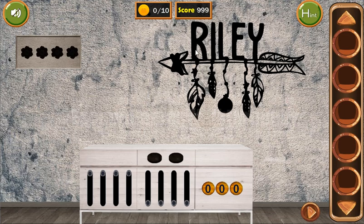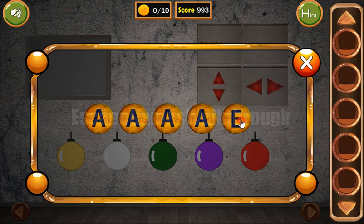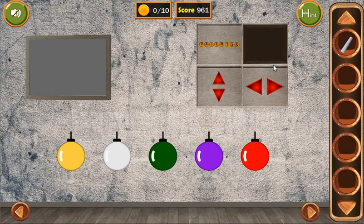So here we can see the first hint. It's a word: Riley. But the arrow here shows that we need to type it from right to left. So let's type it: R, I, L, E, Y. We've got a token.